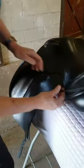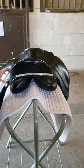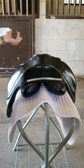Like so. Go to the back, adjust it where it seems to fit the best, and voila! You have your saddle bling.